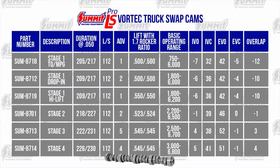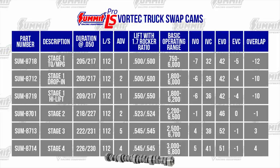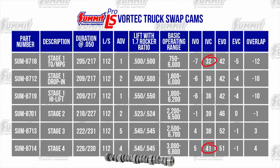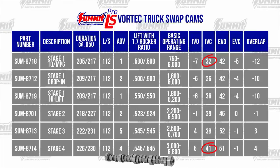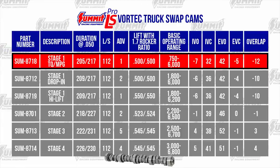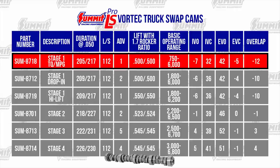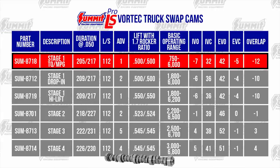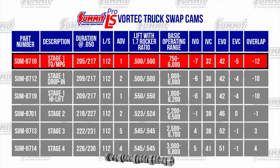First up, the Pro LS truck swap cams. These are designed to make power where it's needed. The truck cams have intake closing points between 32 and 41 degrees after bottom dead center for maximum punch where the converter hits. The Summit Stage 1 Torque and Efficiency Cam produces outstanding torque right off idle and maintains efficiency, making much better torque and power across the entire RPM range. There is a slight lope if you're listening for it, and no valve spring upgrades are required.